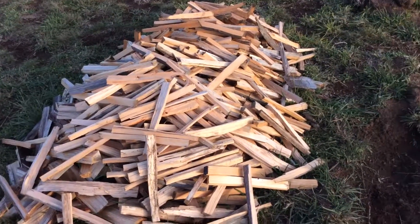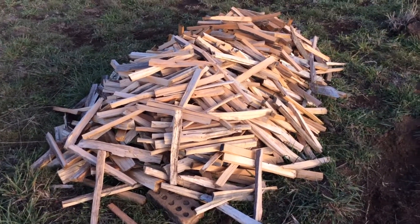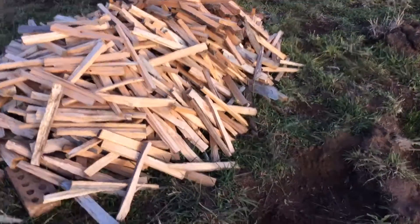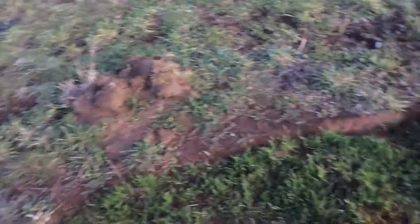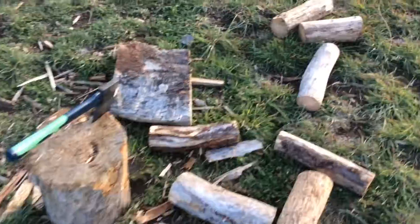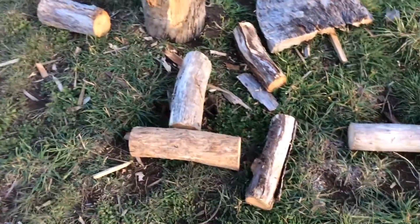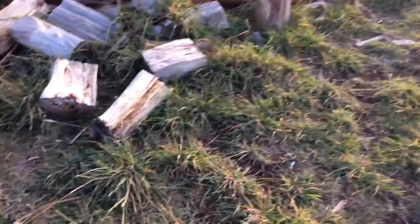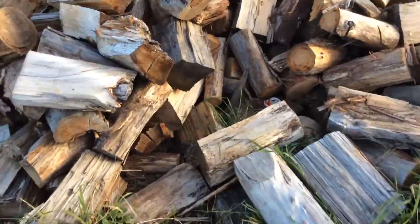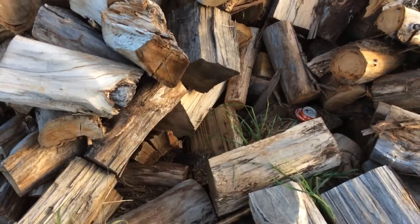I'm not too good at editing skills, so I don't know how to stop the video and come back — respect that please. It's a nice big pile — there are also bits of wood here that I split up into sticks, just nice small logs.